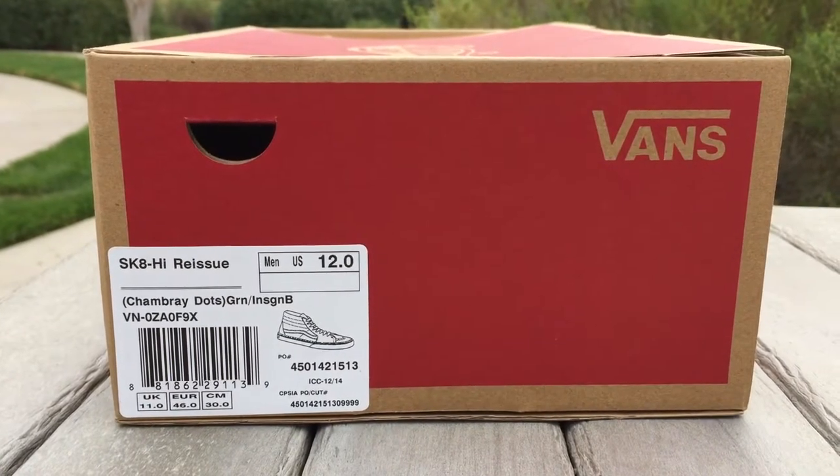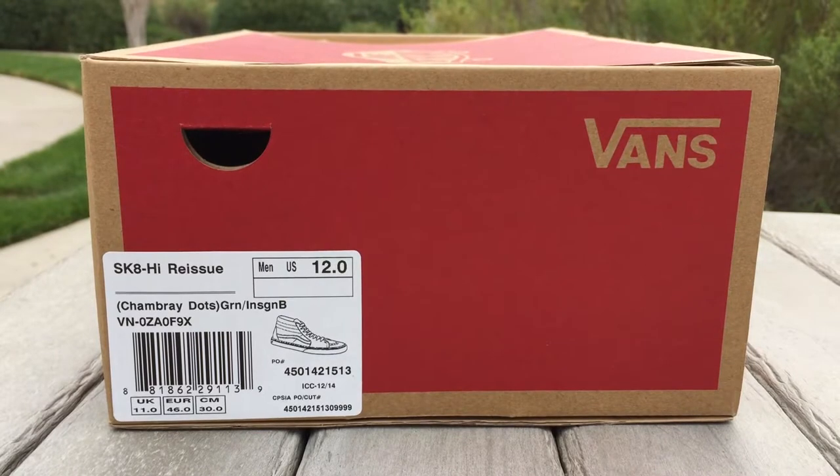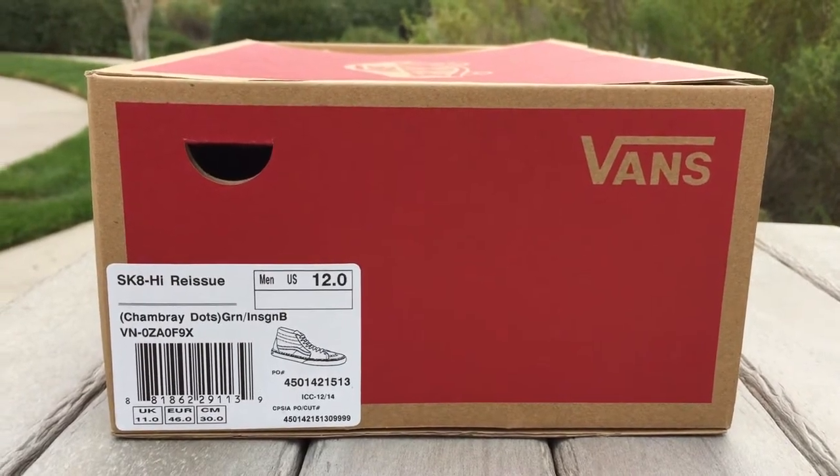What's happening guys, back again with another Vans review. Today I have a pair of Skate High Reissues. This is a general release from the Chambray Docks pack, colorway is green insignia blue. They're size 12 and they retail for $70.